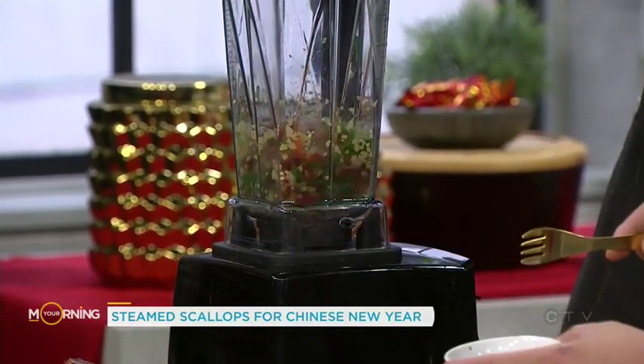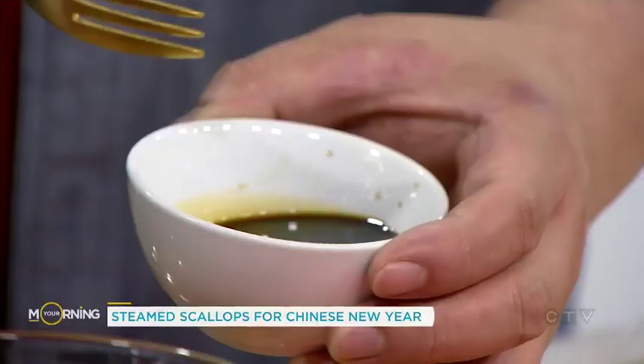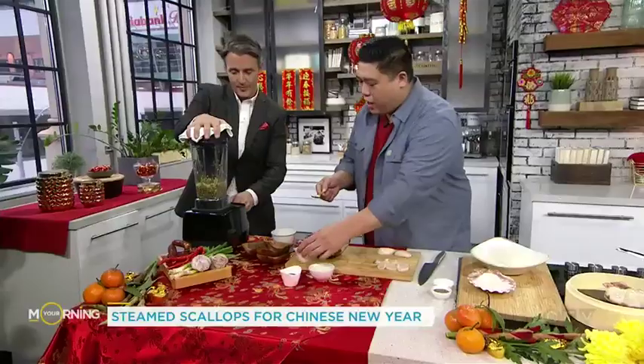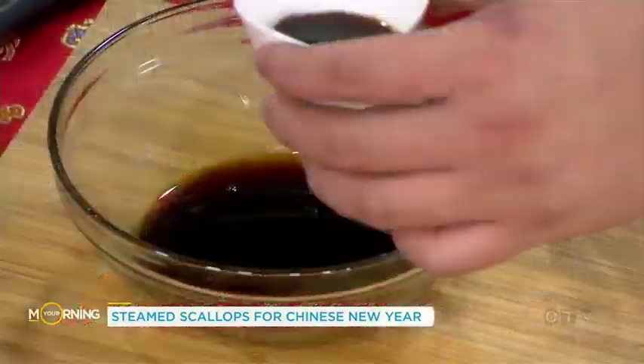Here we have some dark soy sauce — we're going to make a bit of a sauce as well. So dark soy sauce goes in, then we have some ponzu. That ponzu is like a sweet cooking wine — there's a bit of sweetness — and then we have some soy sauce as well.